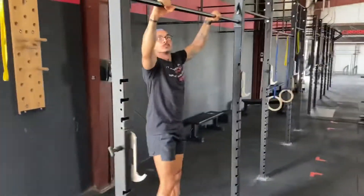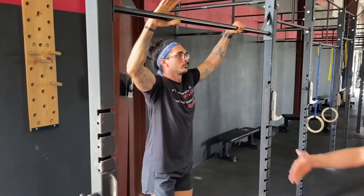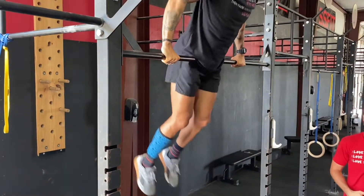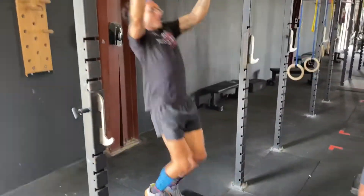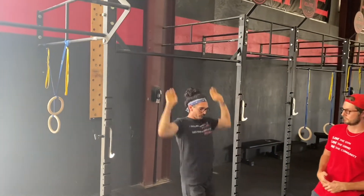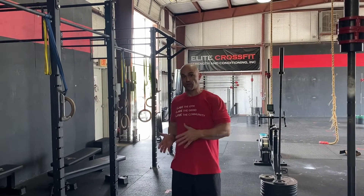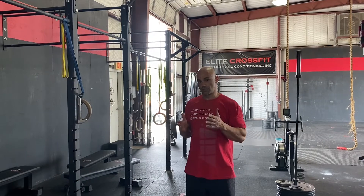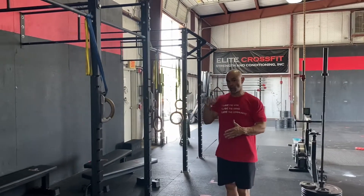From this, we'll go into a jumping bar muscle-up. Stand down here and see Arthur even go further behind the bar, and then up and over the bar. Big kip-down. We want to make sure that we're creating the momentum with our kip, but also maintaining the tension throughout our upper body to drive down and push down on the bar.